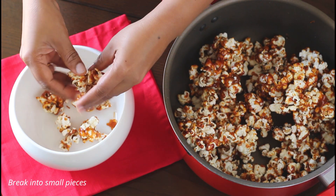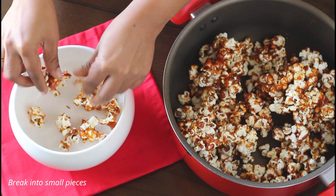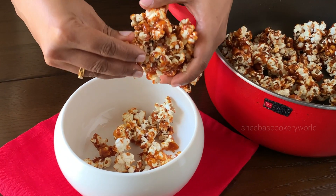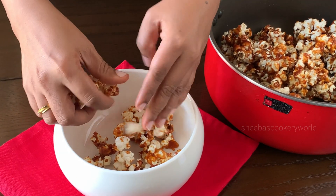Now allow this to cool down completely. Once it has come to room temperature, break them into small pieces with the help of your hands. You can break all of them in this way.